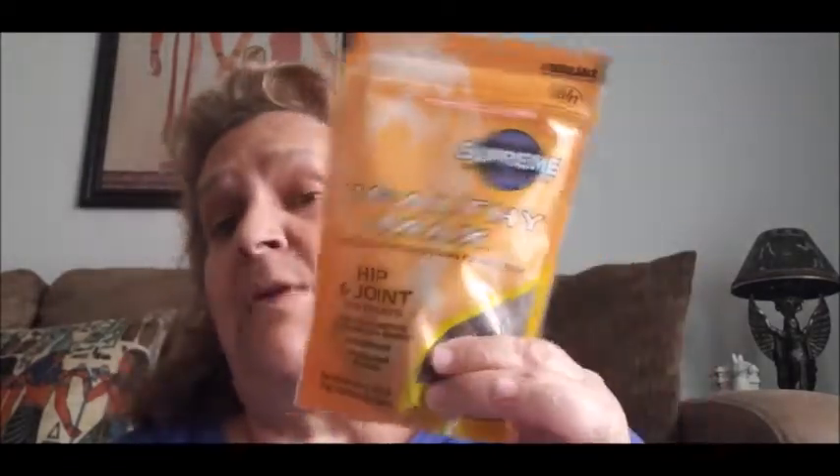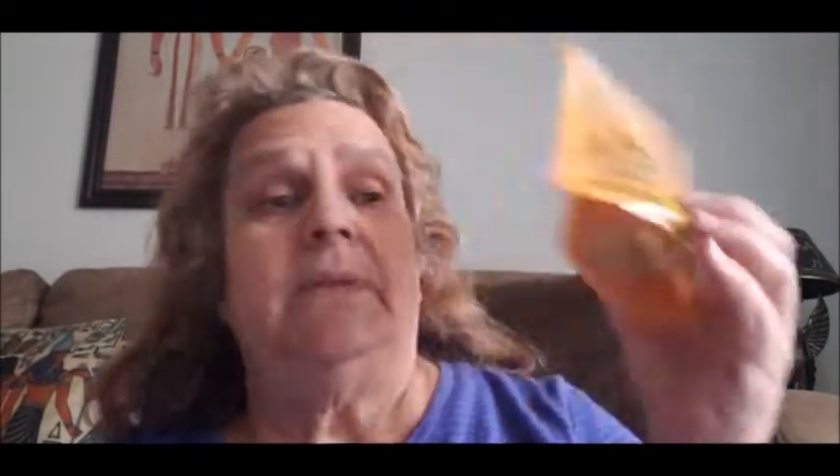I also buy these hip and joint treats at the 99-cent store because they have them there as well. Anyway, that's my Dollar Tree haul! Like I said, I have another Dollar Tree haul to do and some friend mail videos as well. If you liked this video, make sure you hit that like button, hit that notification bell to be notified, and check out my merch. Until the next one, you guys all take care!